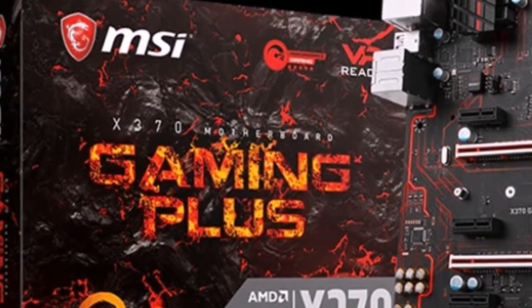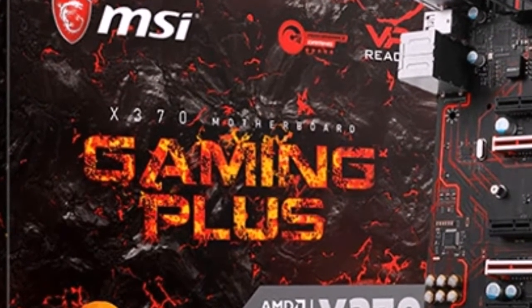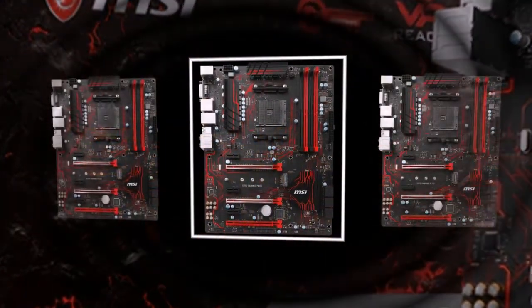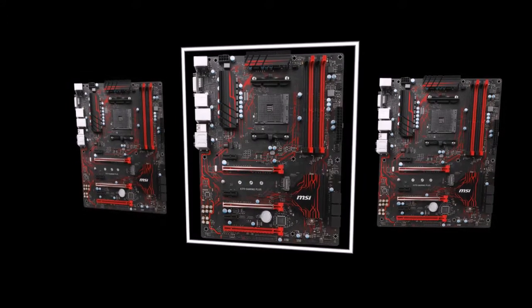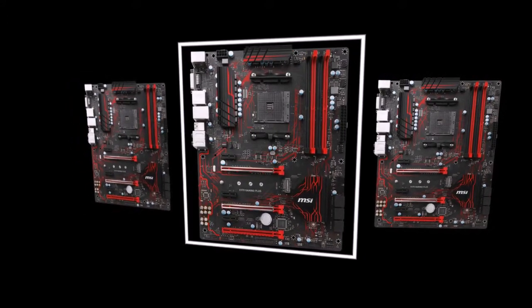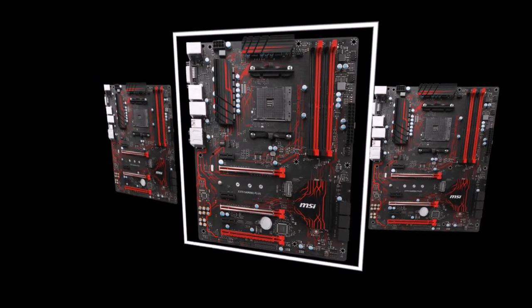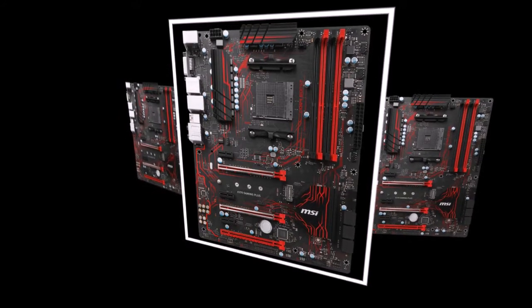There are many differences between the X370 and B350 Gaming Plus, so the characteristics will be covered in detail. The model on the flagship chipset AMD X370 is the eldest in the duo. This is evidenced by its 8-plus-2-phase power system, as well as support for graphics in two-way SLI and three-way Crossfire configurations.